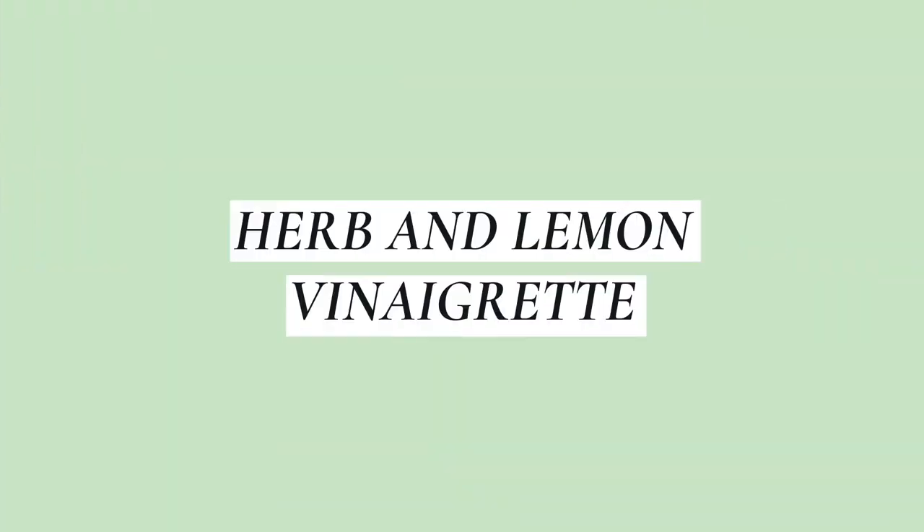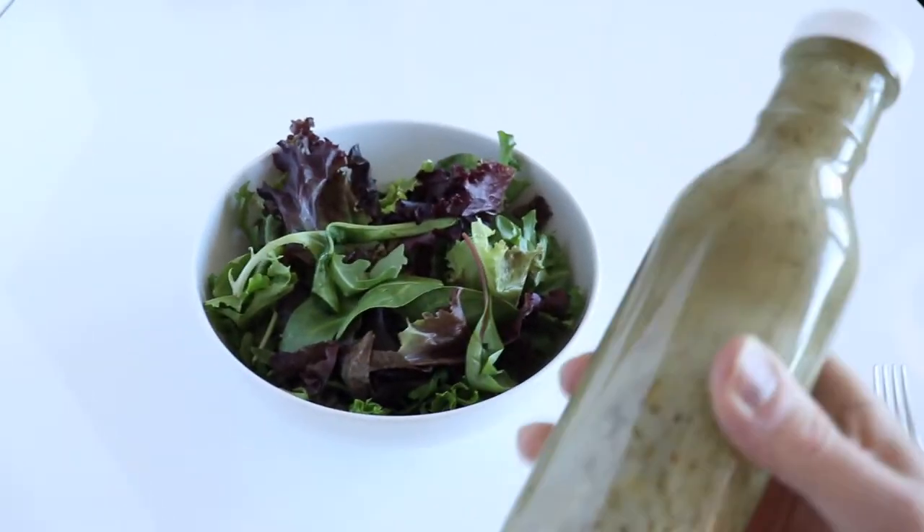A lot of functional medicine practitioners recommend getting at least eight servings of vegetables a day, and I like to get the bulk of that in my lunch as a big salad I like to call a nourish bowl. One way I keep things interesting with my nourish bowls is adding delicious healthy dressings. Today I'm showing you five healthy dressing recipes you can make at home — they are easy to make and will add a ton of flavor to your salads.